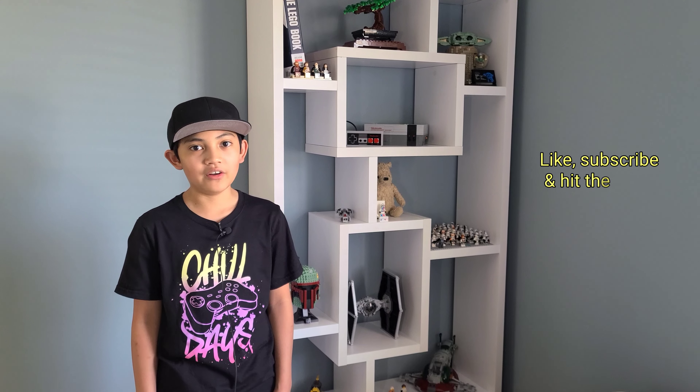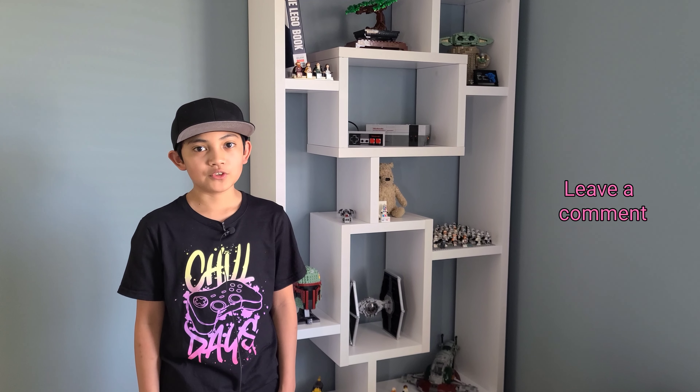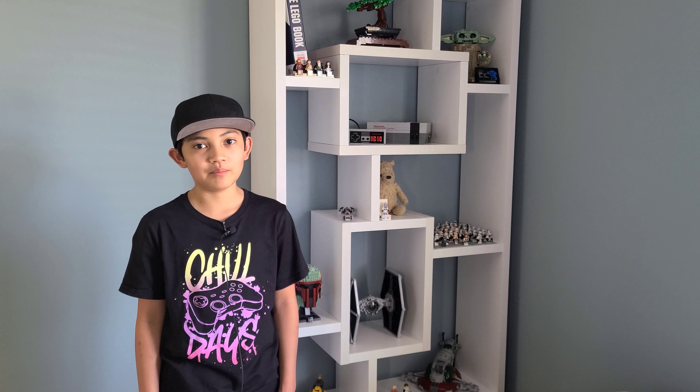That's going to be it for today's video. I hope you enjoyed it, and if you did please like, subscribe and hit the bell icon. Also leave a comment down below. Don't forget to check out my other LEGO Marvel sets. Thanks for watching, bye.